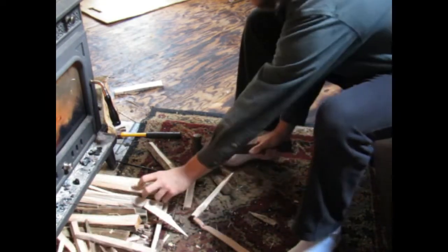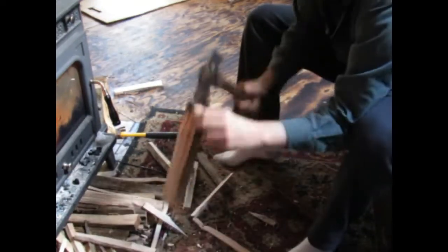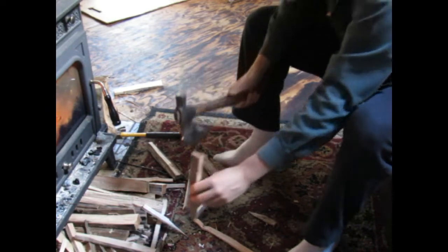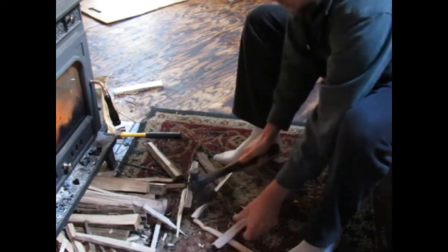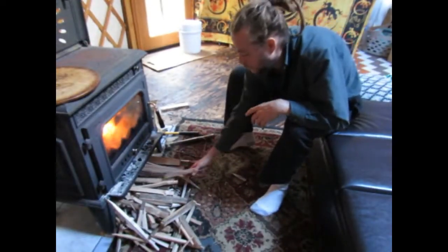Make all sorts of different sizes as you need. The big flakes are really nice, and small thin sheaths of wood start really nicely and easily. It's simple and free if you're not paying for your wood.